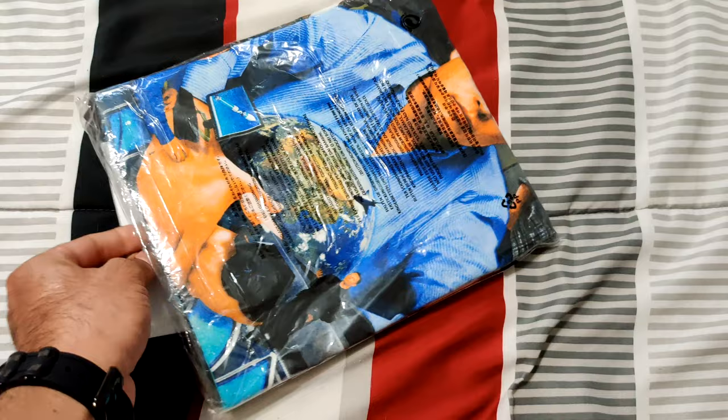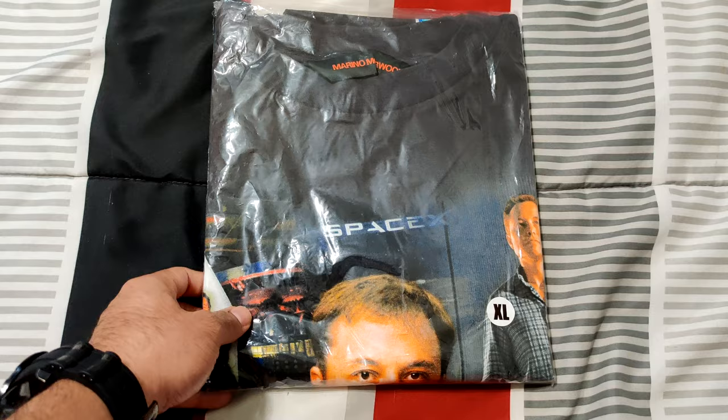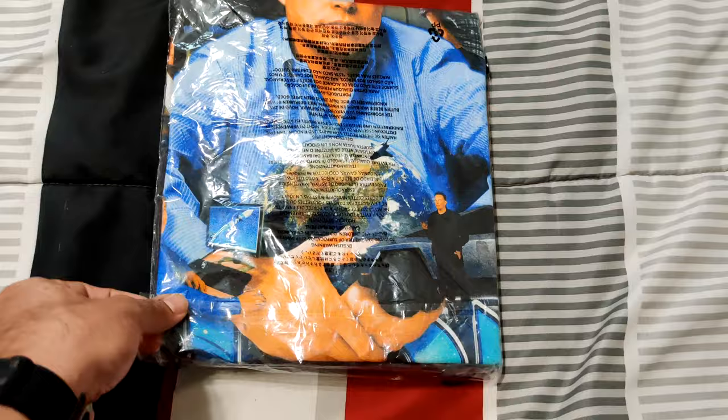I'll just slide that information over to the side. Here it is — the Elon Musk Tesla tee. Man, this covers Tesla, SpaceX, a lot of different things, the Boring Company, and the truck that everybody was making a big deal out of. Let me go ahead and crack this open.